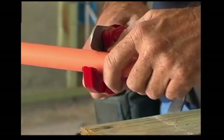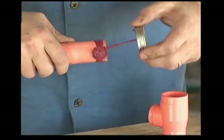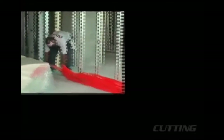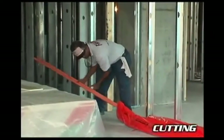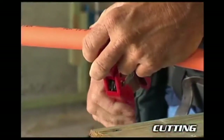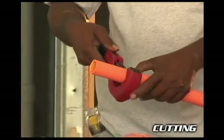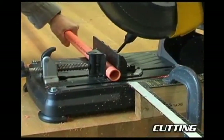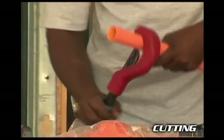Using proper tools and the recommended techniques results in an easy installation and will avoid any potential for cracks and leaks. It's a step-by-step process that starts with cutting pipe to length. CPVC pipe cuts easily with a ratchet cutter, a wheel-tight plastic tubing cutter, a power saw, or a fine tooth saw. It's important to cut the pipe square.